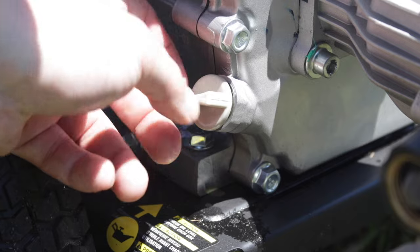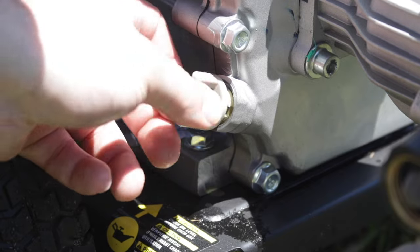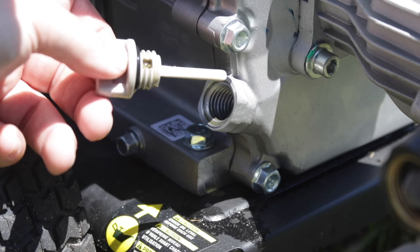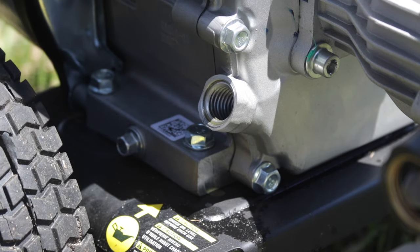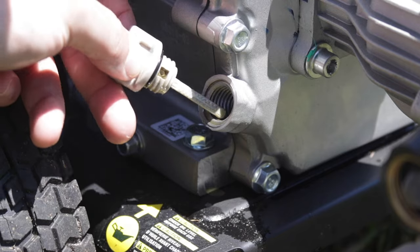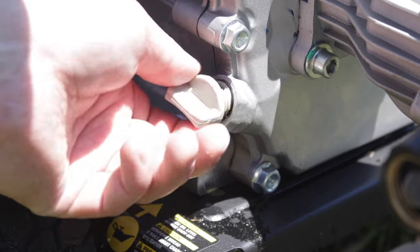Next, check your oil. A lot of these small engines do burn oil, and you're going to want to make sure there's enough oil in the motor, because a lot of them have electronic shutoffs if the oil level is too low and it won't let your motor run.